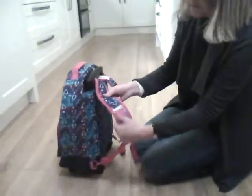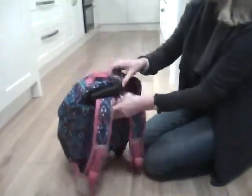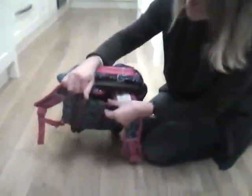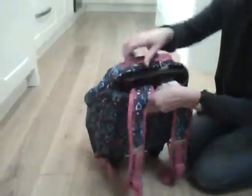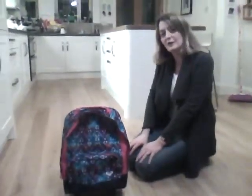The straps are very well padded and are fully adjustable to suit your child. And as you can see here, this padding on the back is great — it's the same as you'd get in a normal rucksack. So a very versatile piece of luggage for the girls.